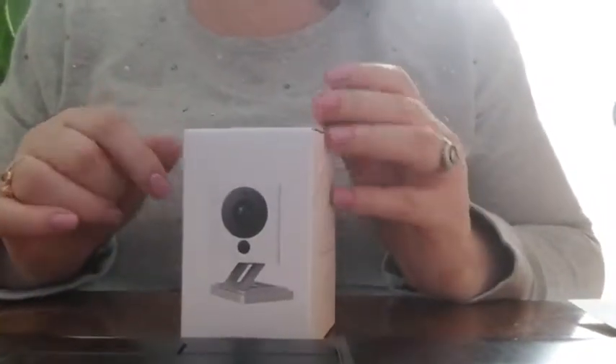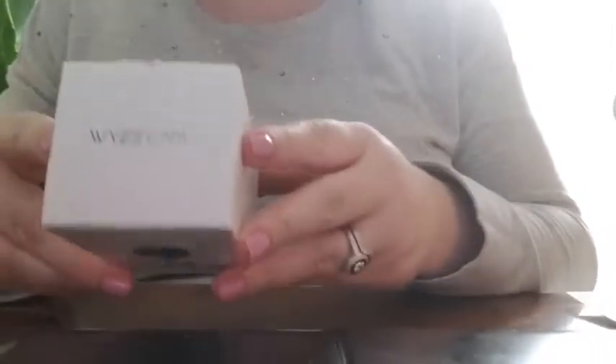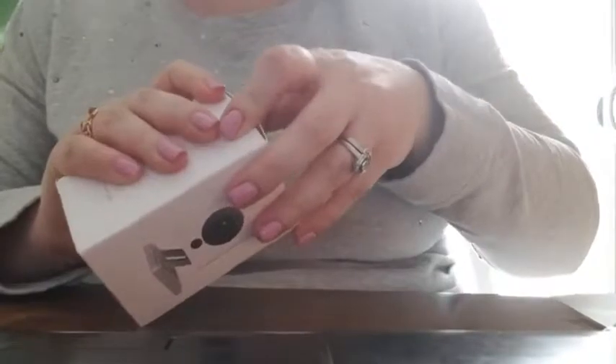We're going to do an unboxing and a product review today. So this is the camera, and this is the box that it comes in. I ordered two, so I've already opened one of these boxes.